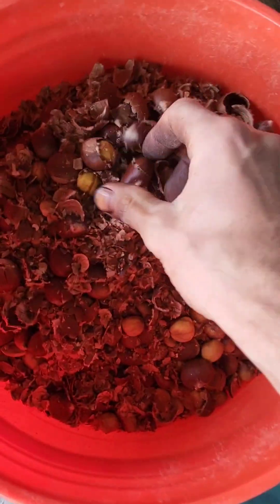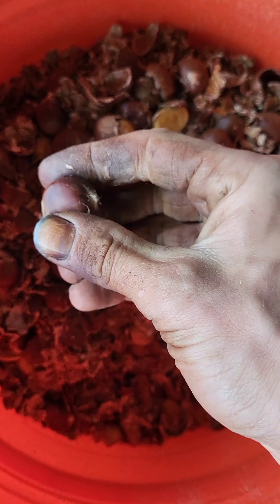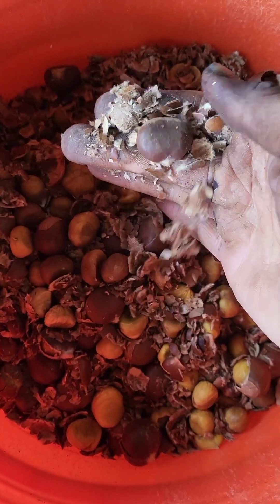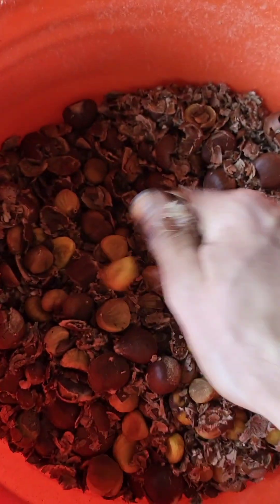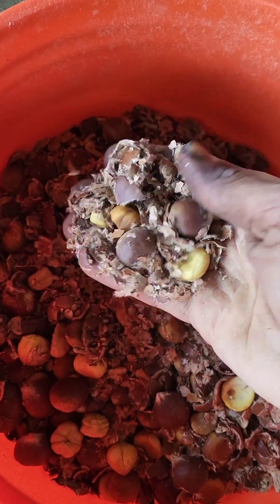If I had a machine doing this, I'd definitely have the machine shake it harder. Because the longer you shake, the more everything obliterates into really fine pieces, and that all gets picked up by the aspirator a lot better than if you shake for shorter periods.